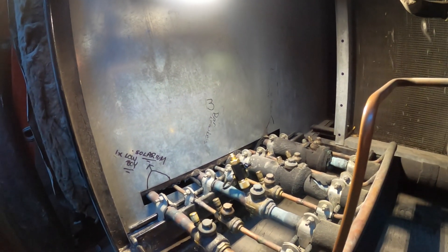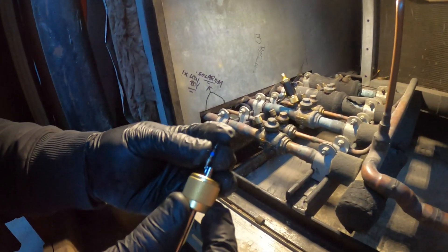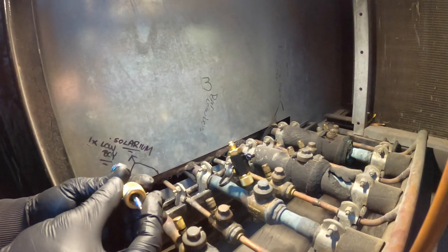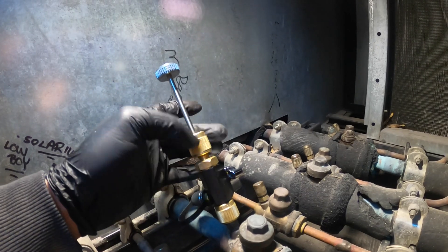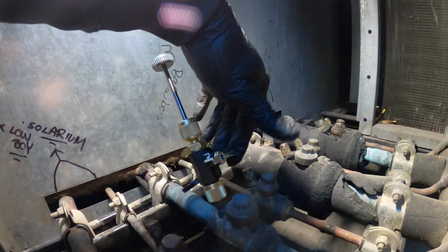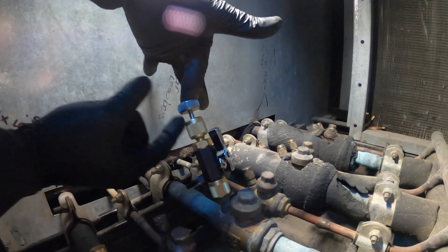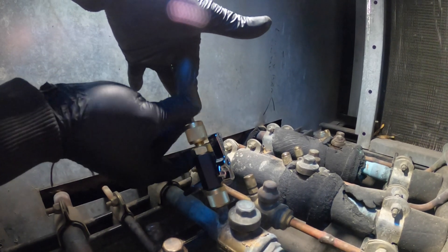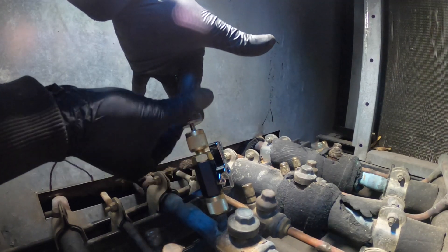Now we're going to take our new valve core and place it on the tool. Make sure you've got a grip on it. Now we go in here and tighten this. We can open the valve back up and go down, holding this and spinning it. We should feel some resistance once it's seated — and I started to feel some resistance.